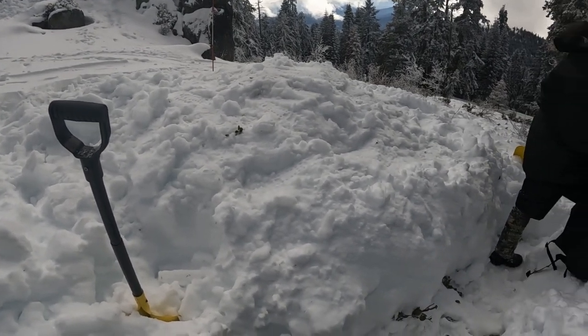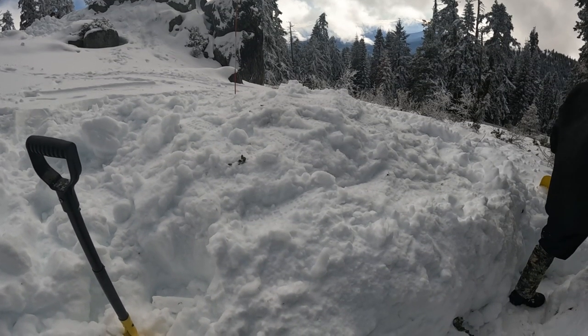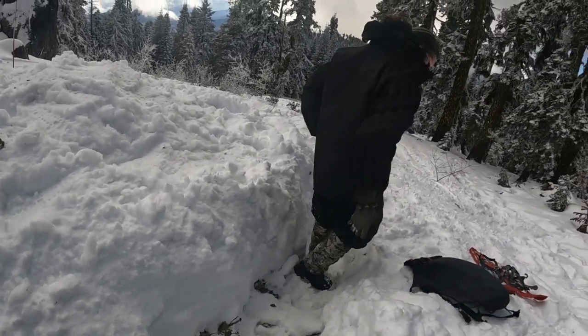Here's the hill we got going — better for a Quincy hut. Yeah, we're getting there. We got another about two feet to add to the roof, and then we'll start making the doorway right here.